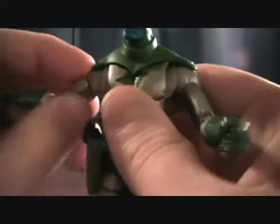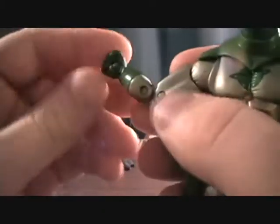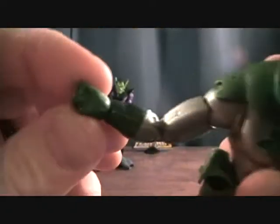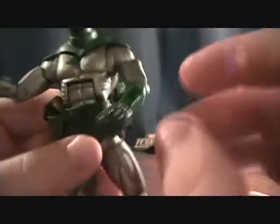He's got a ball-jointed head, ball-jointed shoulder, split at the upper bicep, double-jointed elbows, and a ball-jointed wrist. He has pre-molded hands — one is just a fist and the other is his pistol hand. So not much there.